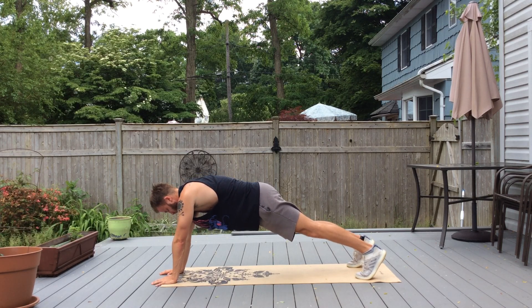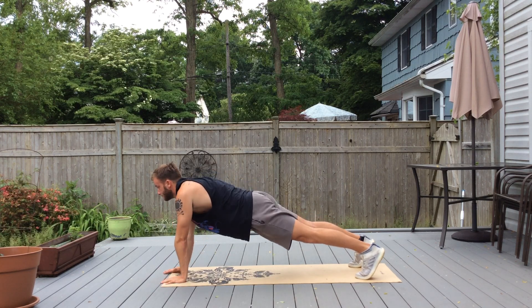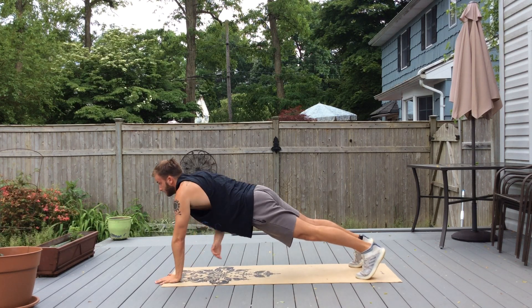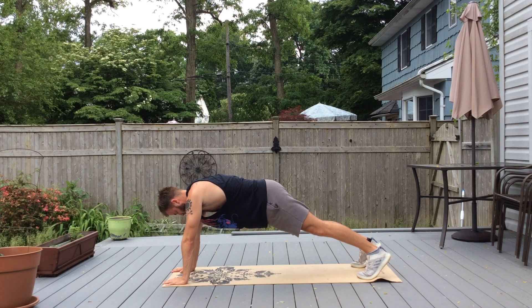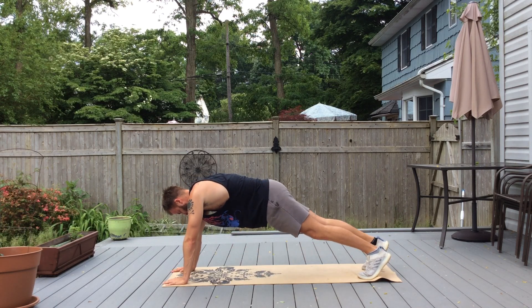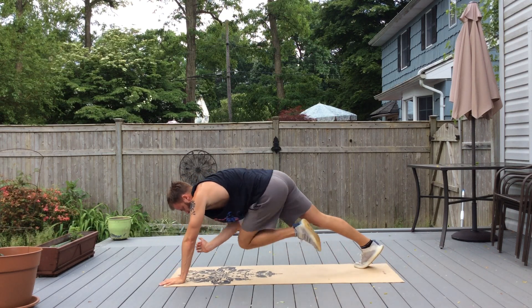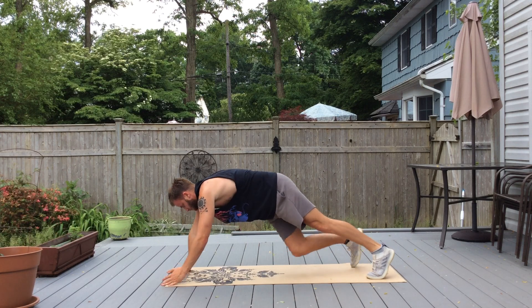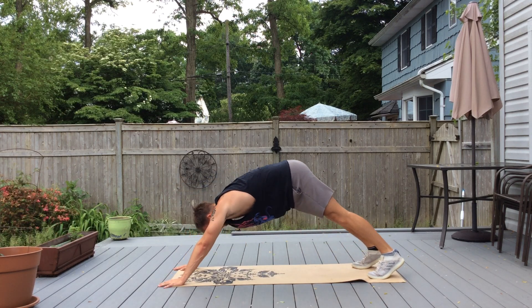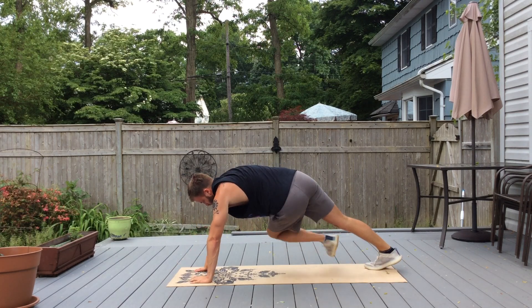Then we're going to do hip taps — do the opposite hip. Then knee tap, opposite knee. Now we're going to do knee crossovers where you're bringing your knee in and really twisting it to the opposite side.